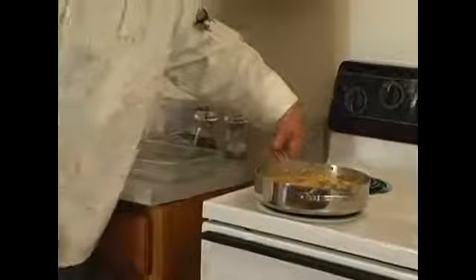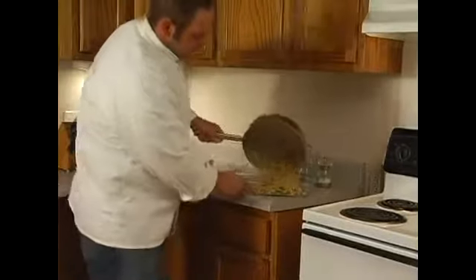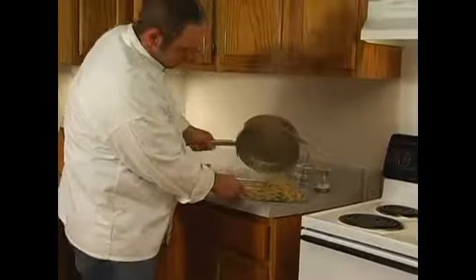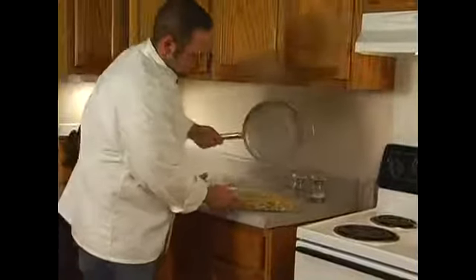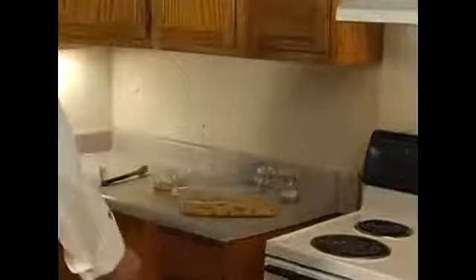So once you get it all stirred up, you set your oven — I'm broiling it. You want to broil the top of it. Now see how that's a little bit thick? The starch from the beans just kind of thickened it up. If you have chicken stock or something like that, go ahead and use that. I'm going to use about a cup of water.